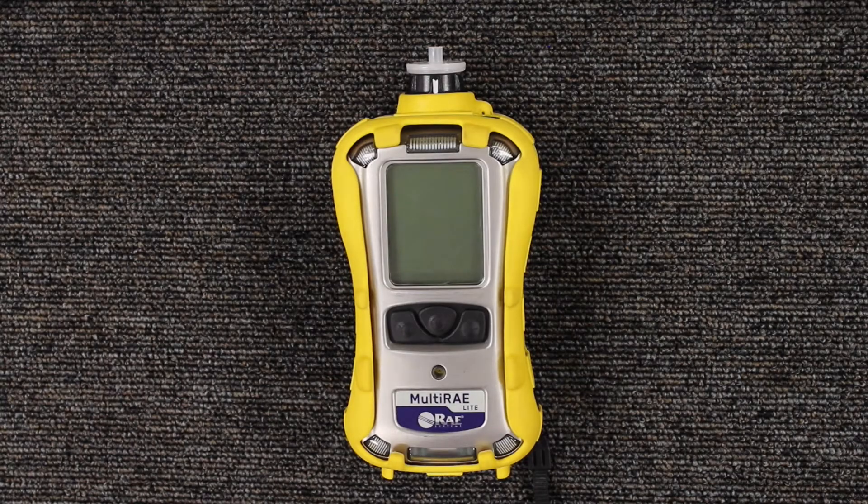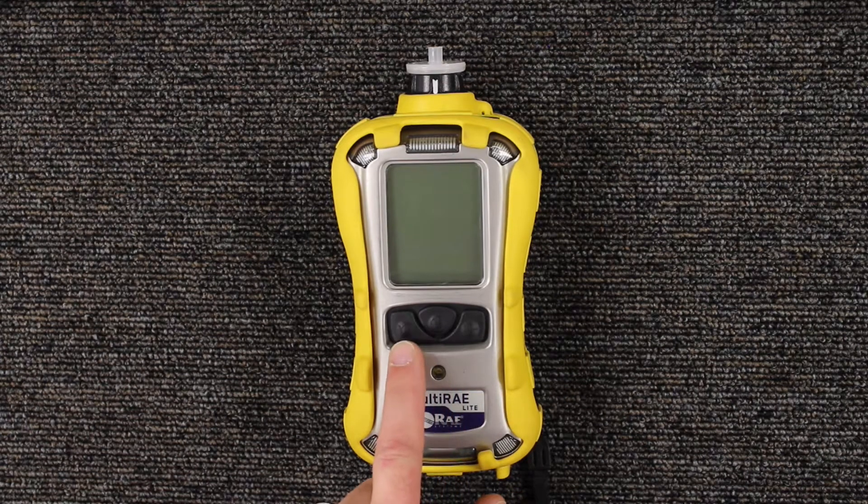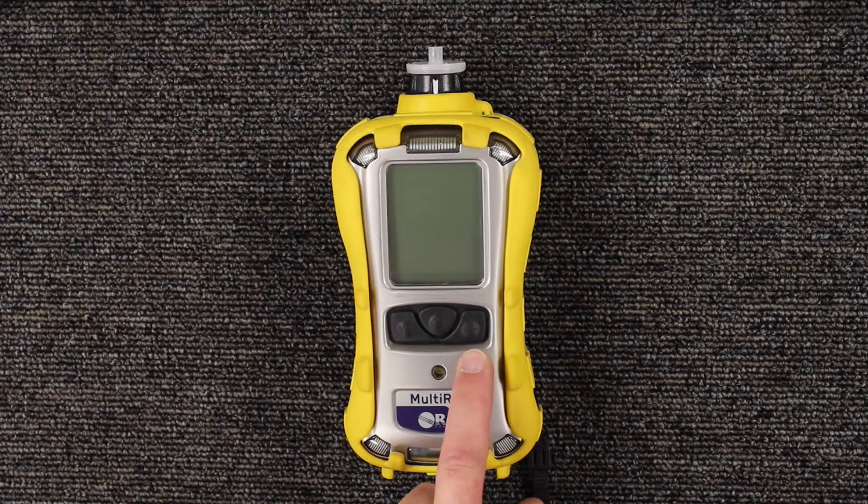Here we have the MultiRay by RaySystems. Today we'll be doing a fresh air calibration on the unit. This is a three button operation. It has a power button, the mode button, the Y plus button, and the N minus button.